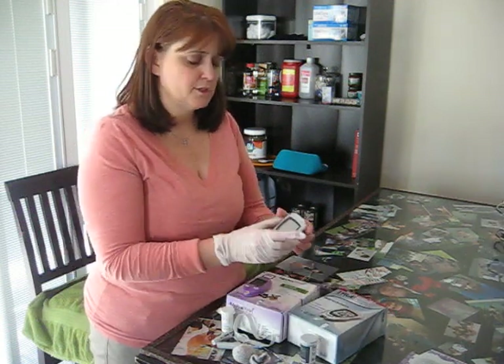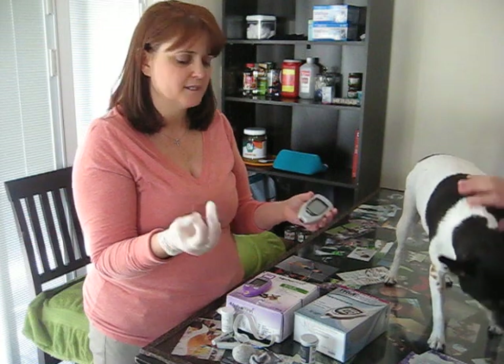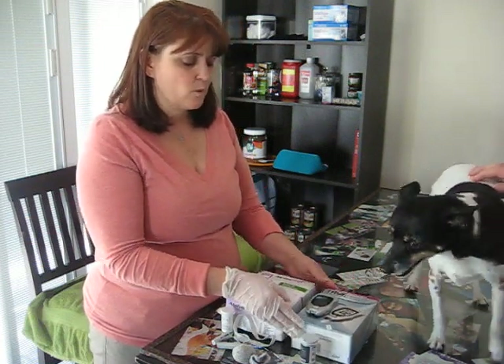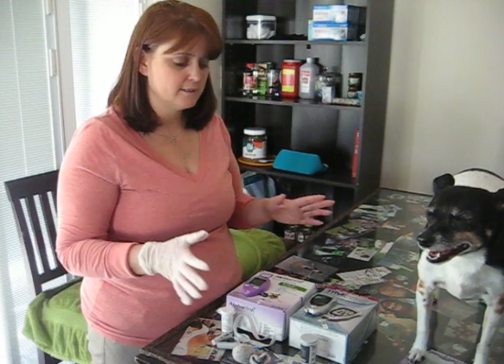Some people will choose to use human meters. In this case I'm using True Result, and the test strips you can get at your local pharmacy generally for under $20. But from what I've read and experienced myself, they tend to be less accurate — the readings between the two are generally 50 points or more different. So I use the Alpha Track.